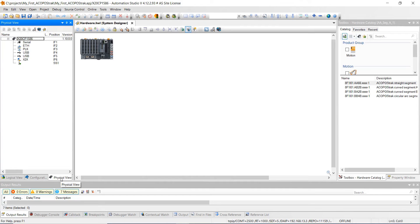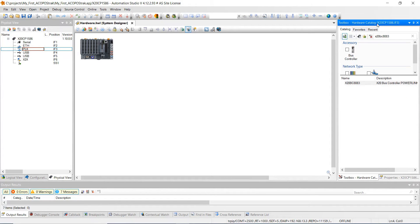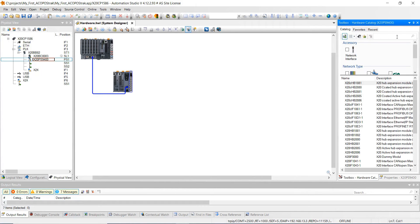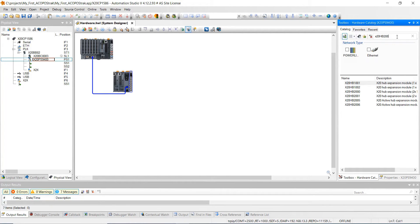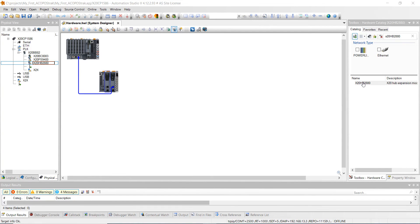Now we're going to go to the physical view and add some hardware. First, we're going to add an X20 bus controller — click on PowerLink and type in X20BC8083, then double click it. You can see that it gets added. Next, we're going to add some hubs: X20HB2880. We're going to add two of these — left click and drag the first one into place, then add another hub module in the second slot. Go ahead and hit save all.